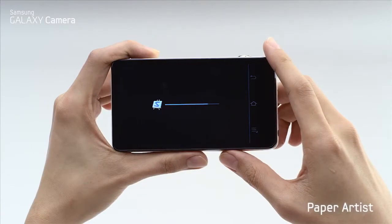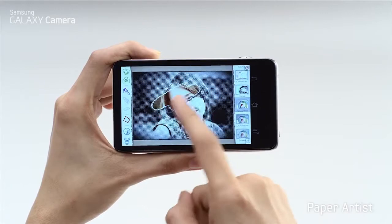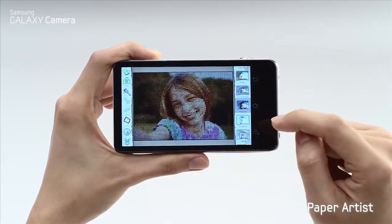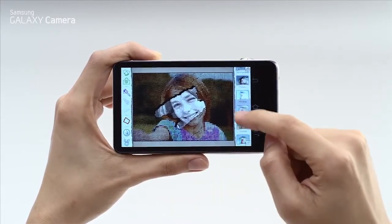With the Galaxy camera, you can edit your photos right from the camera. One option is the Paper Artist feature. Here, you can choose from a number of different paper effects and post-edit your picture any way you want.